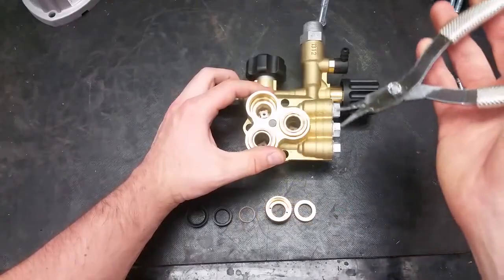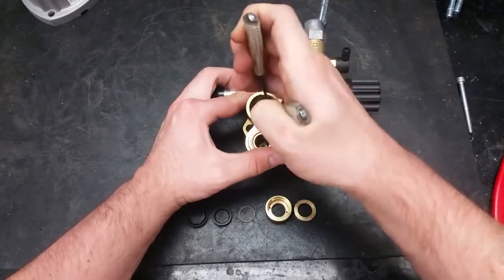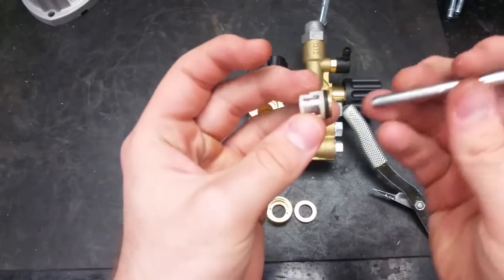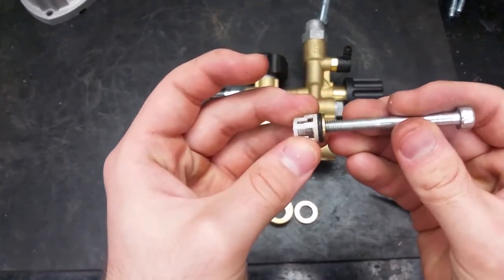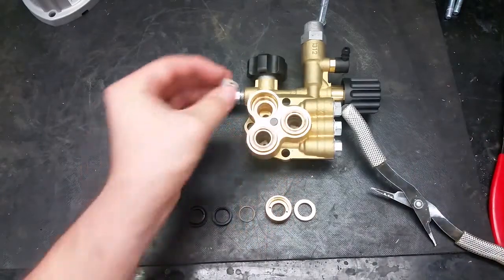The inlet valves are below all of the piston guides and seals. These can be removed the same way as the other valves, with a pair of valve pliers. After inspecting or replacing, make sure they are all the way seated in the bottom of the head.